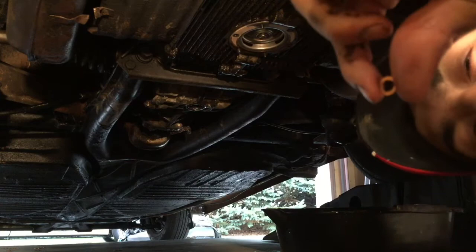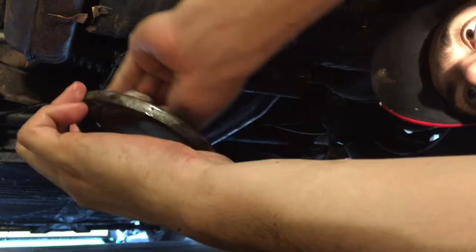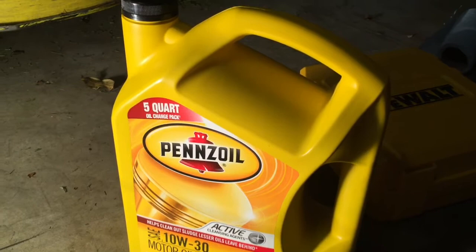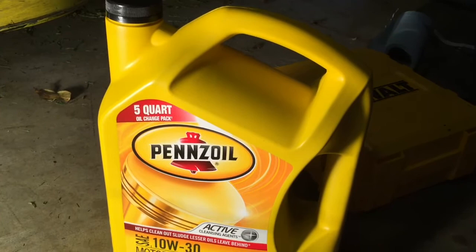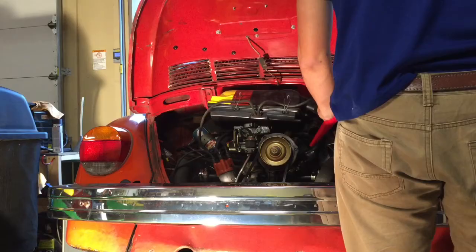Next we're going to reinstall the cover — don't forget to use your new copper washers. Now it's time to add oil. Stock 1600cc Volkswagen engines take 2.65 quarts of oil, so I'm going to put 2.5 quarts in and then see what the dipstick says.